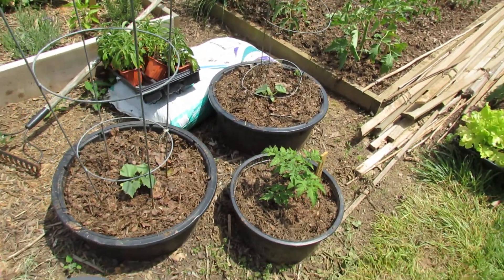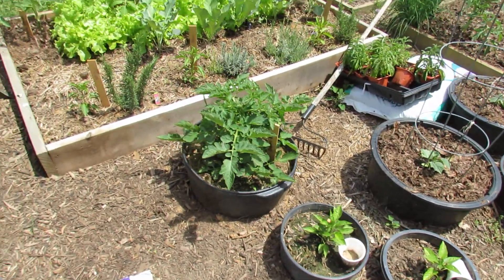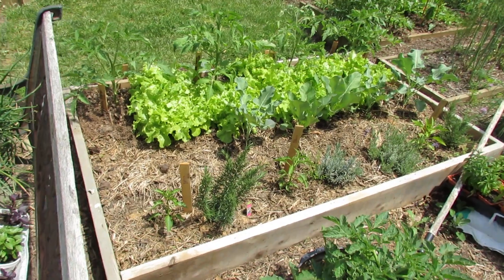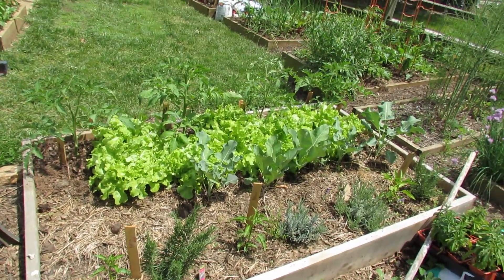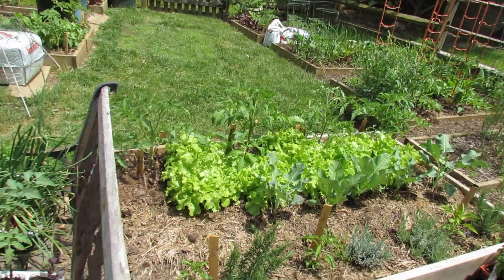Here's my sunken container garden. I've got cucumbers in there, tomatoes, peppers, a bush tomato plant — that's a Baxter's bush right in there. Some rosemary, lavender, peppers, lettuce. That's cauliflower and broccoli that's not going to make it. It's gotten too hot so that's all going to turn to seed. More tomatoes in there.